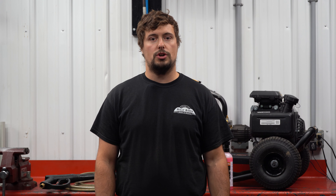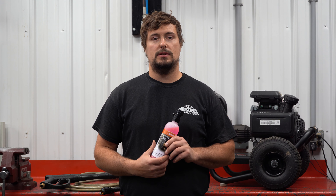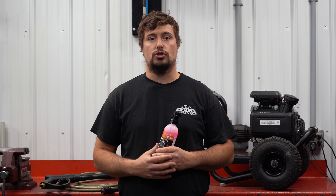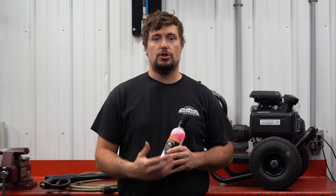We're going to be working on a Hustler pressure washer today, and what we're going to do is install some Steel pressure washer pump conditioner, which I have right here. What this does is it gets rid of the water that's in the pump and makes it so that the pump won't freeze if the pressure washer is left outside or in a garage where the temperature gets below freezing.